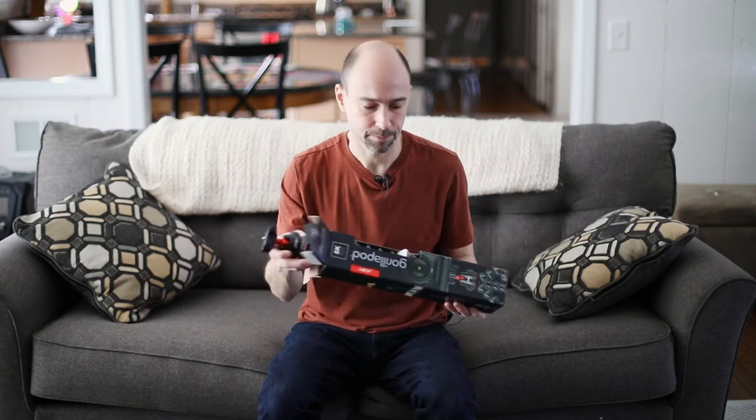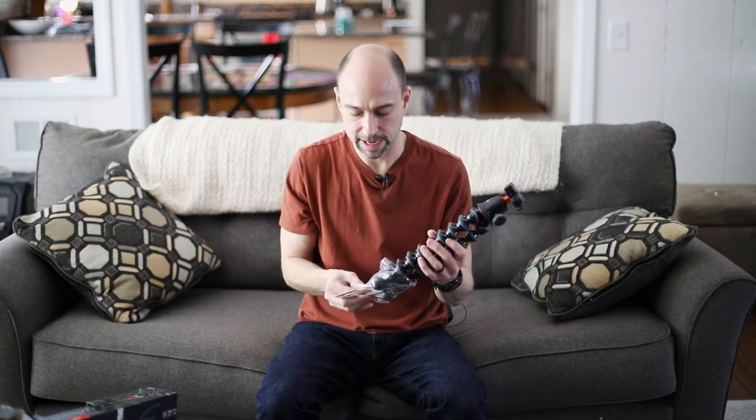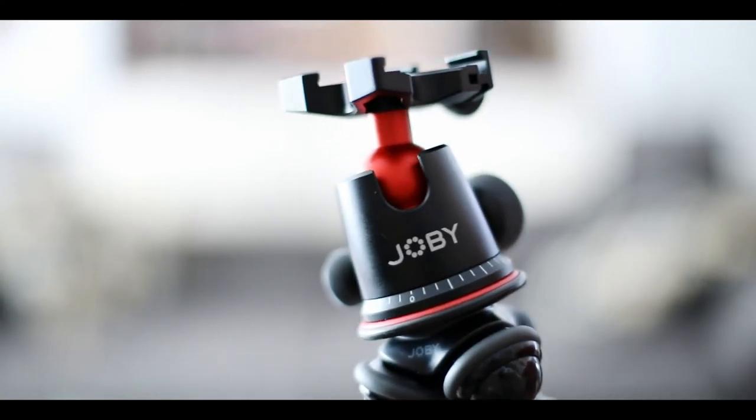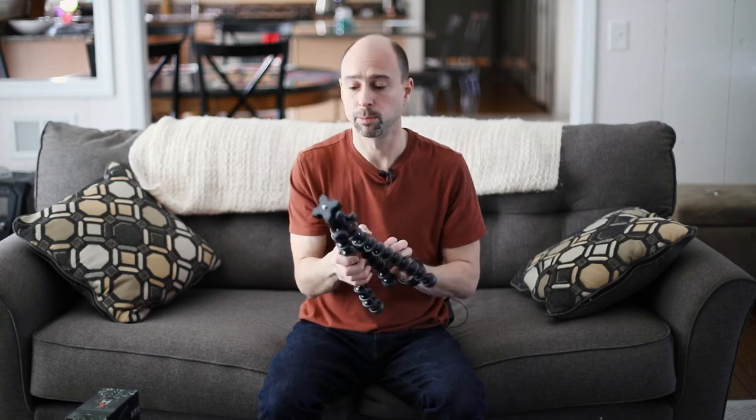Right out of the box, it's pretty light — I don't know what I was expecting as far as weight. I got the biggest one, the 5K kit, because I have a 5D Mark IV which is typically what I'm filming with, and I wanted to make sure it could support that weight. The joints are really stiff, which is good — you actually have to use some effort to bend them, so I think it will support the camera really well.